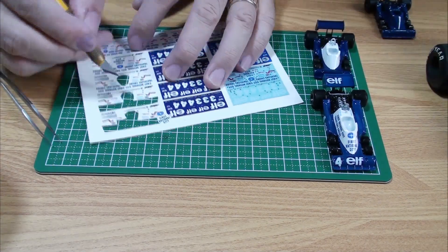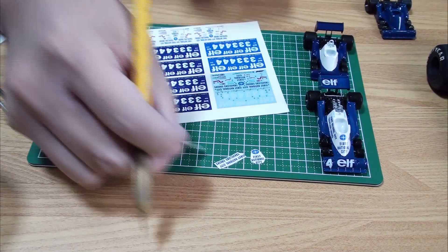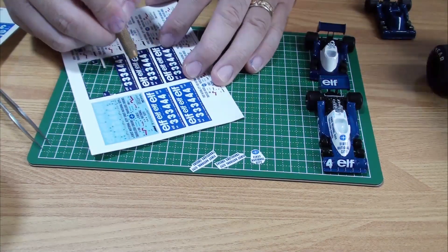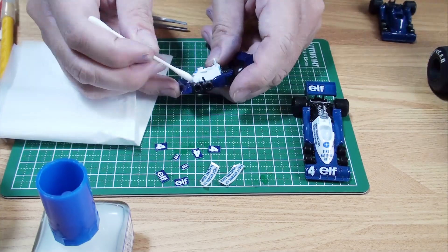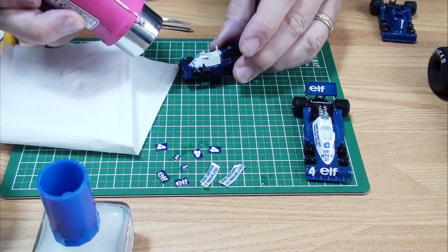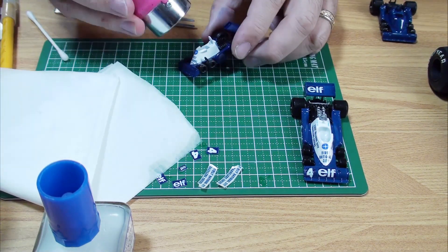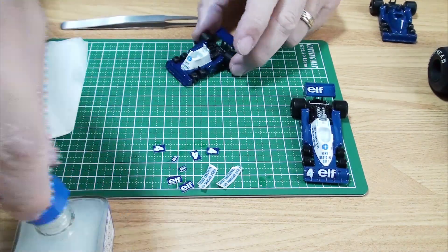The decals included in Tamiya's kit were reduced to 37% and printed with an inkjet printer. This reduced scale was a miscalculation — it was a bit too big, as it should have been reduced to 32%. The decal was large and deformed, shrinking in the vertical direction, so it protruded from the body. The decal paper may have been painted too thick with protective clear, making it too hard to fit, so I warmed it with a hair dryer and let it blend in.